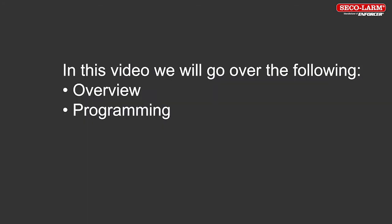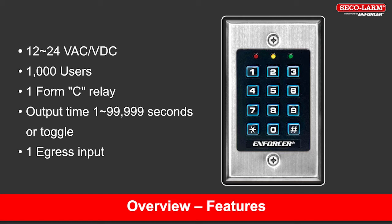In this video, we will go over the following overview programming. The product we are covering is the SK-1011SDQ, a single gang indoor keypad. Some significant features include 12 to 24 volt AC or DC operation, 1,000 users, 1 Form C relay, output time adjustable from 1 to 99,999 seconds or toggle, and 1 egress input.